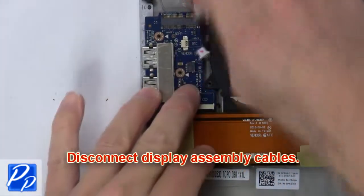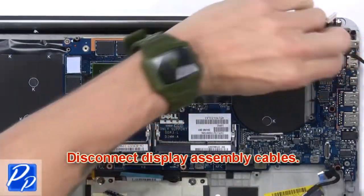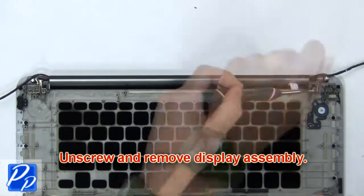Next, disconnect the display assembly cables. Now unscrew and remove the display assembly.